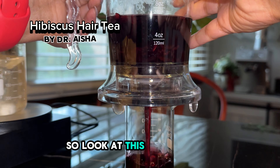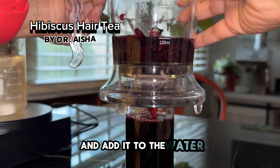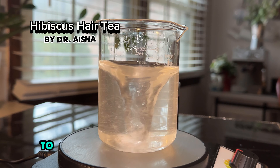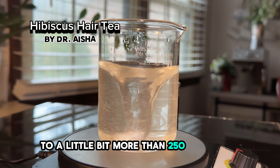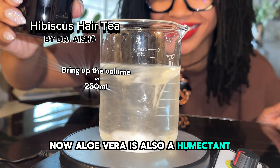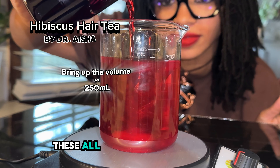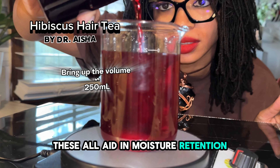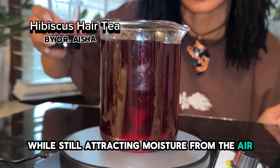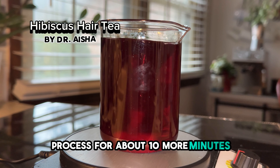Look at this cute strainer! Now it's time to strain the hibiscus tea and add it to the water. I ended up adding in just enough to bring the volume up to a little bit more than 250 milliliters. Now aloe vera is also a humectant — it has mucopolysaccharides, amino acids, and zinc, which all aid in moisture retention. So it locks in moisture while still attracting moisture from the air. I continued this mixing process for about 10 more minutes and that was it.